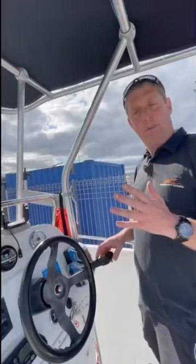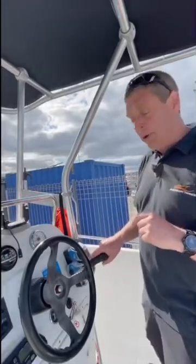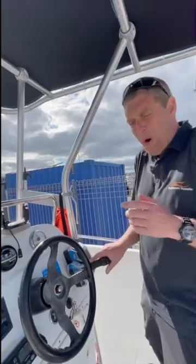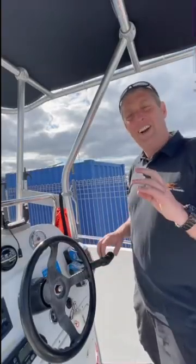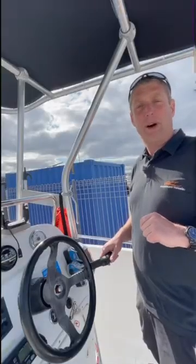Hey team, I just want to quickly talk about putting your boat into gear. If this is you putting your boat into gear — oh please don't do that, that makes my soul cringe. You're actually reducing the lifespan of your gearbox if you do that.